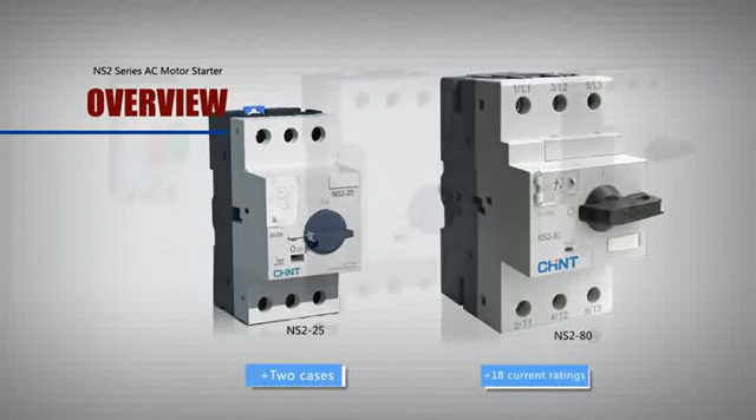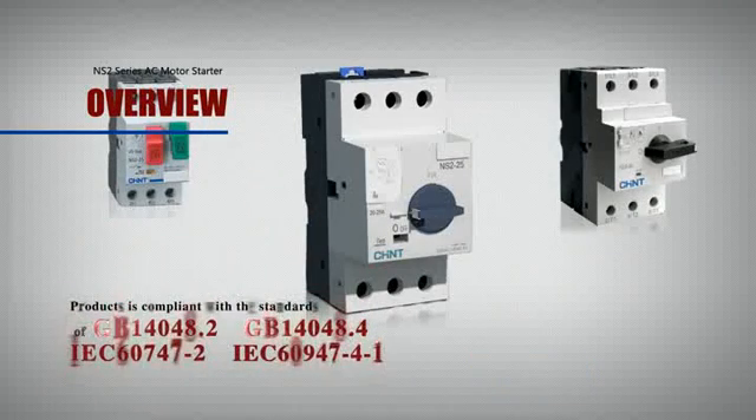The product is compliant with the standards of GB14048.2, GB14048.4, IEC60747-2, and IEC60947-4-1.